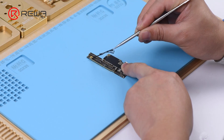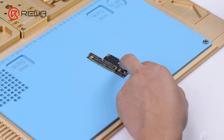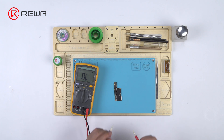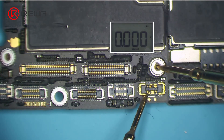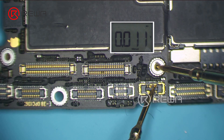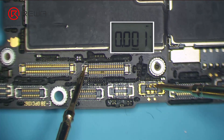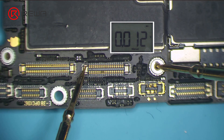First, we need to remove the dustproof sponge on the motherboard. Run diode mode measurement of the battery connector. The measured value of pin 1 of the battery connector is 11, which is abnormal — normal value should be 350 or so. Continue measuring pin 35 of the display connector J5700; the measured value is 12, which is also abnormal. We can confirm now that the main power supply circuits of the motherboard have shorted, or the motherboard is leaking electricity.